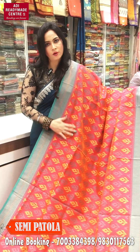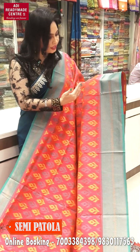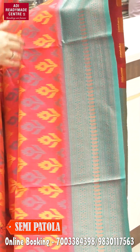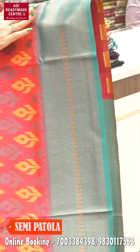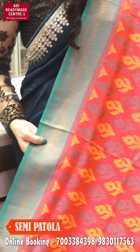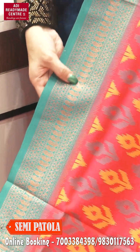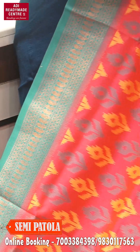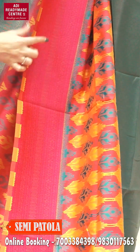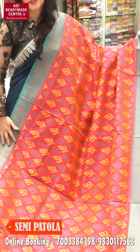This color looks very good. You can see the combination of this — just wow! This is a beautiful color with a feroza color border. With copper zari, it's all over the border, and at the yoke it's sleek. Here in this design, it's a weaving pattern — the background side will have a weaving effect.